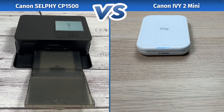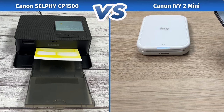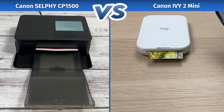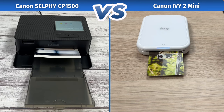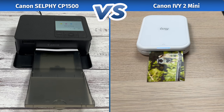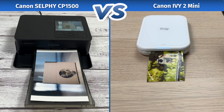Before ending this video, I'll just leave both of these printers printing the same exact pictures, so you have a better idea which one of these is faster. And don't forget to like, subscribe, and leave a comment to support this channel. So, the Canon IV-II Mini was a bit faster than the Selfie CP1500 — not by much, but still a few seconds. But keep in mind that for the Canon Selfie, you still need to plug it into a wall, and also put paper into the paper tray and connect everything.